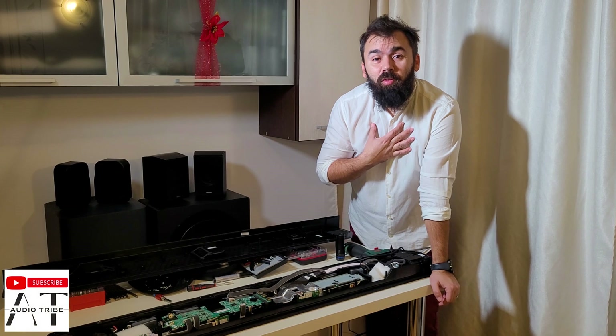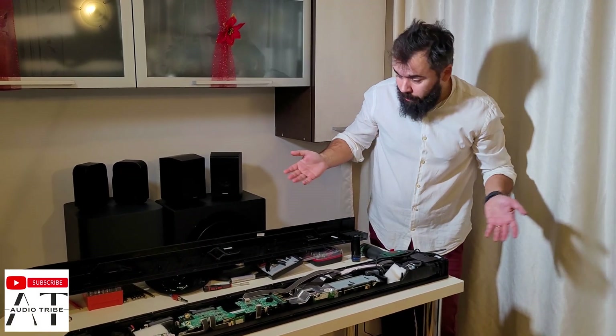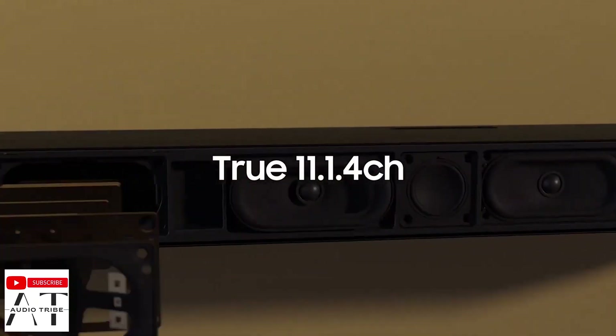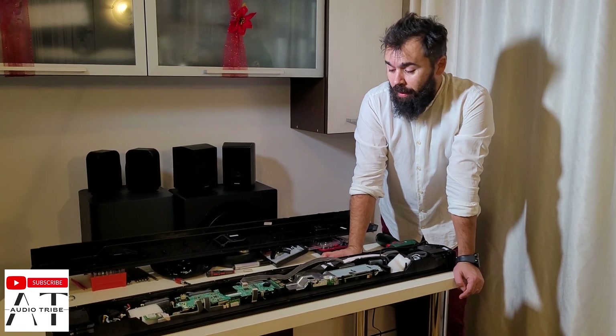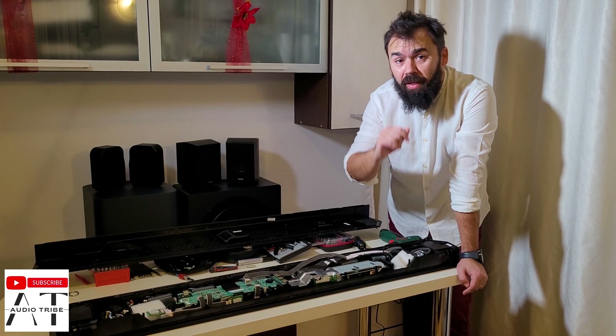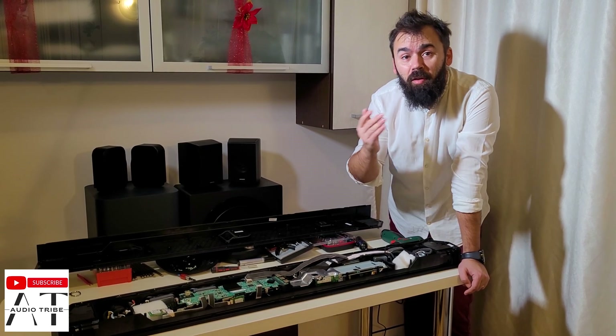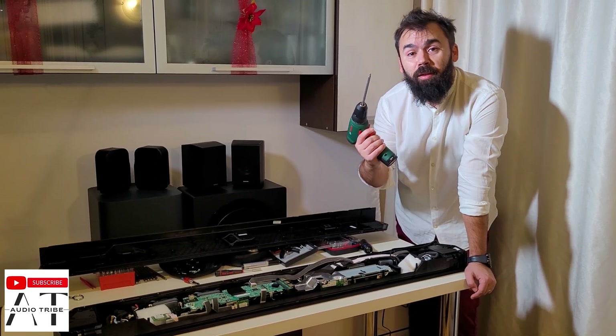Hello guys, my name is Luca from the Audio Tribe YouTube channel, and in this video I will make a teardown of the Samsung Q990B soundbar. We had some issues in this video and I think this is very interesting, so check the whole video out and let me know in the comments what you think. Feel free to subscribe to Audio Tribe and please hit the like button. Cheers!